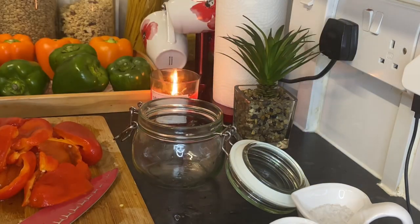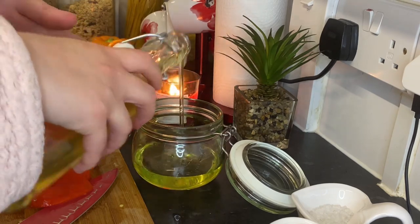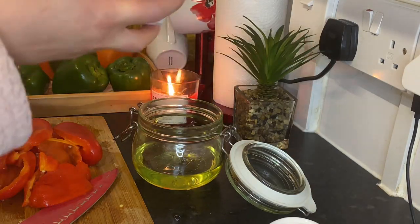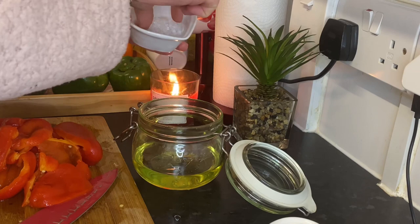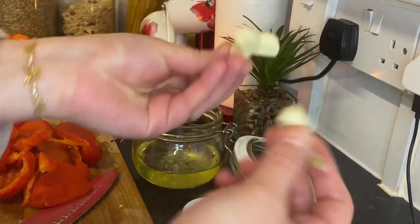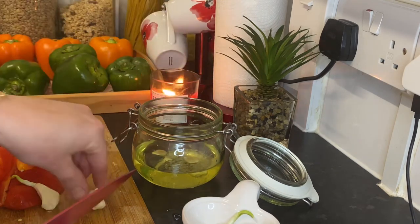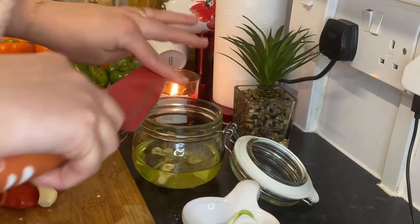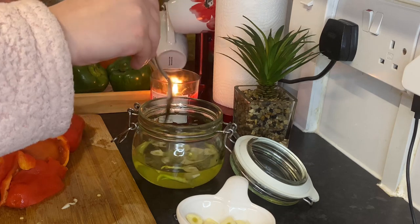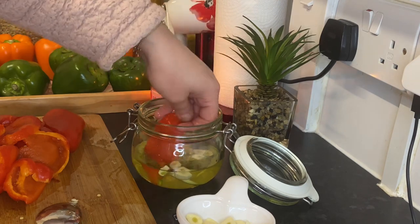Now in a jar I'm gonna add some oil — I have a mix of olive oil and sunflower oil, but mostly sunflower oil. You can use olive oil only, or sunflower or vegetable oil — it's up to you. I'm gonna add rock salt, and also some garlic, chopped. Mix them together.